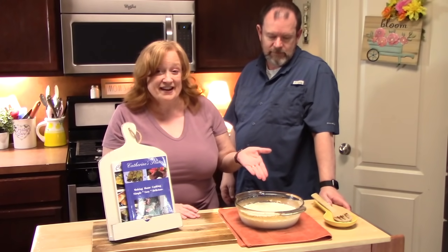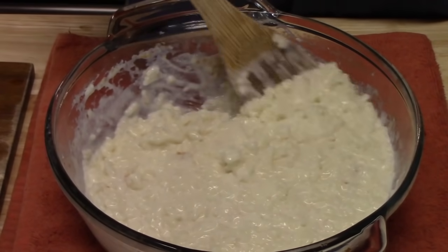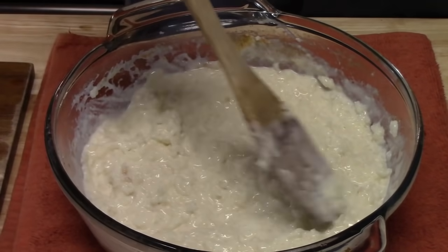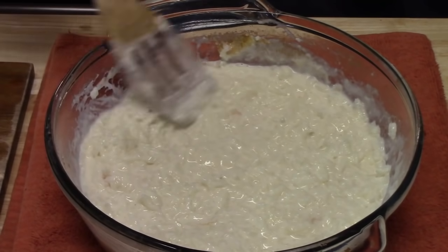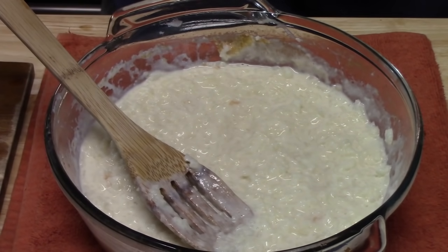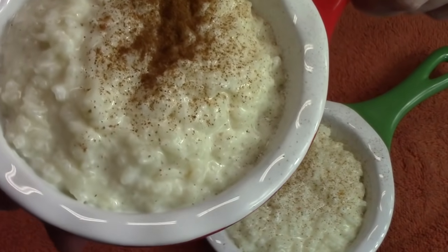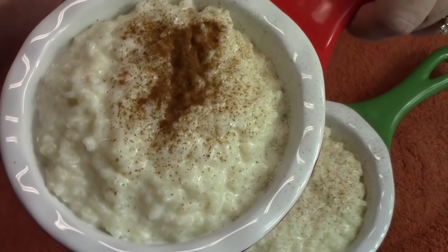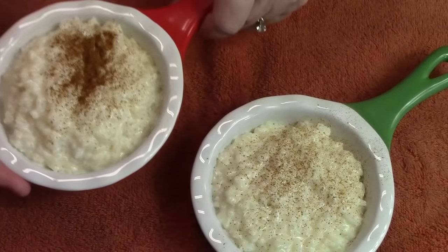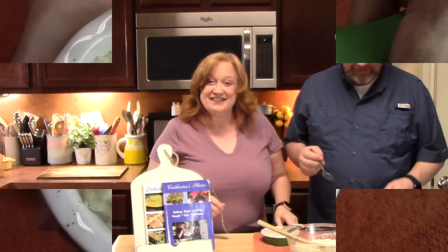It is nice and warm. Look at how it absorbed the rest of that liquid. We're going to put it in a bowl. Thomas is going to add some cinnamon to his, and then we're going to give this a try. Check out that rice pudding — it's nice and warm still. Thomas put his cinnamon on, I put mine on — very little.